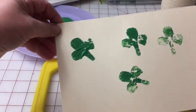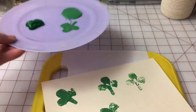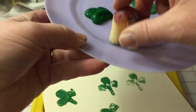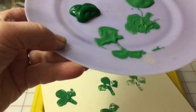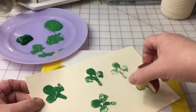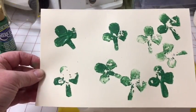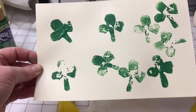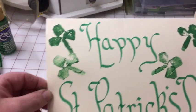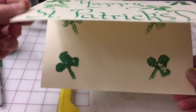Obviously too much paint on that, not enough on that — but you get the idea. You can make a four-leaf clover, you can make a card, you can make a banner, you can brush off some of the paint, smoosh it around, and just have some fun. Finger paints are very easy to clean up. Whether you want shamrocks all over the place, a banner, or a card — do a little fancy writing or regular writing. Happy St. Patrick's Day, go crazy with the shamrocks!